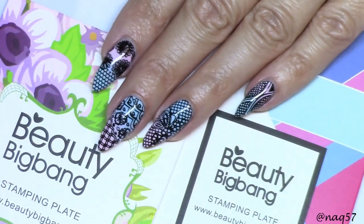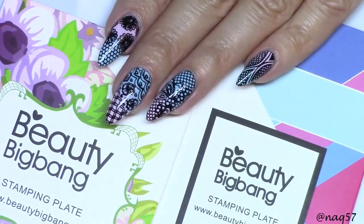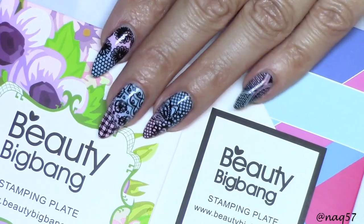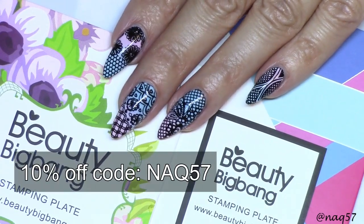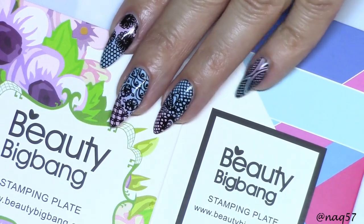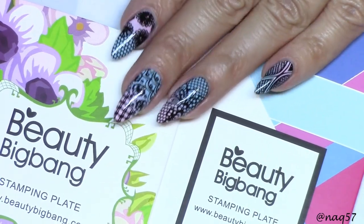I'd like to thank Beauty Big Bang for sending me these beautiful plates to play with and review. I will have the links down in the description bar below, as well as my code NAQ57 for a 10% discount. If you haven't subscribed already, please subscribe and thank you for watching.